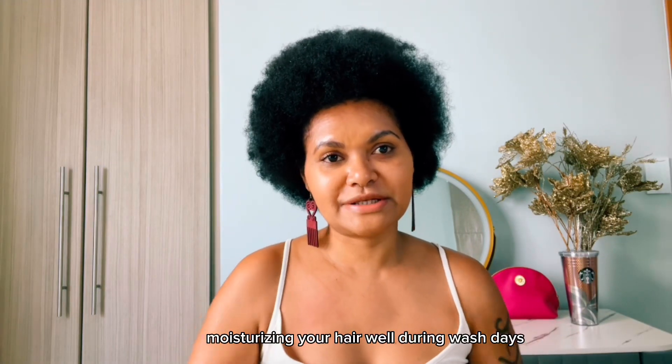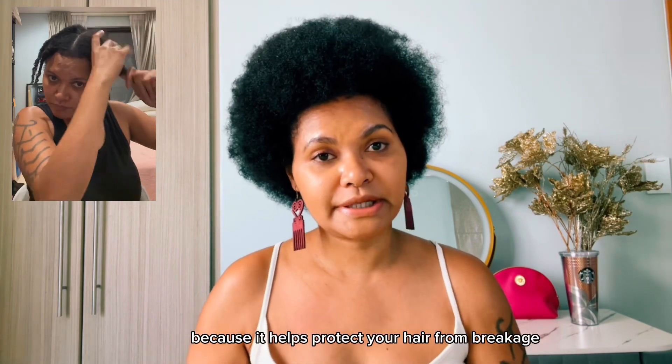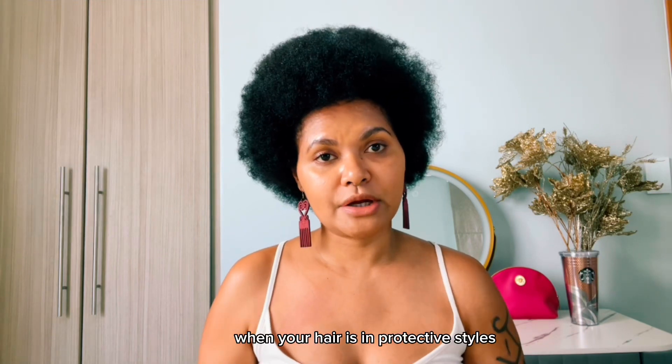Of course, moisturizing your hair well during wash days is very important because it helps protect your hair from breakage and promotes healthy hair growth when your hair is in protective styles. I recently cut my hair short and I'm enjoying my healthy hair. I'm using all that I've shared to grow my hair out — most importantly healthy, and of course for length. I have videos on rosemary DIY, hot oil treatments, and hair care tips. I hope I've inspired you in your natural hair care and growth journey.